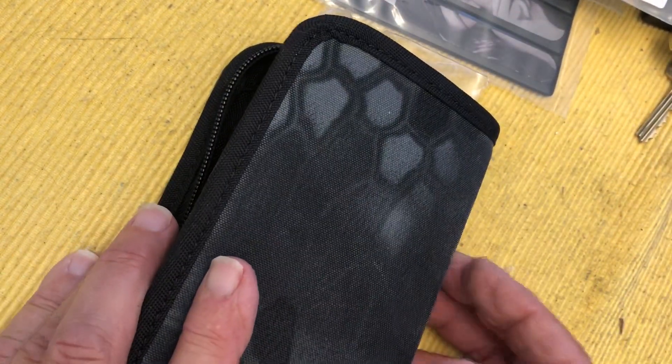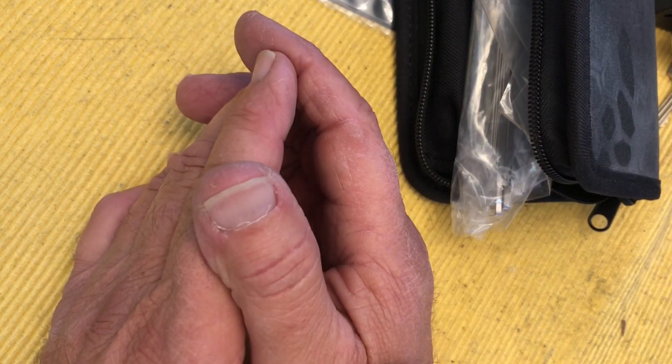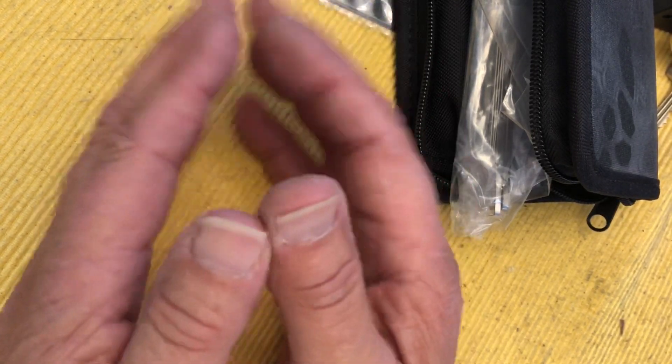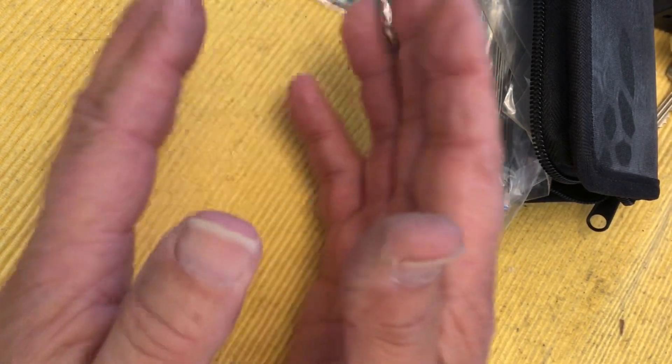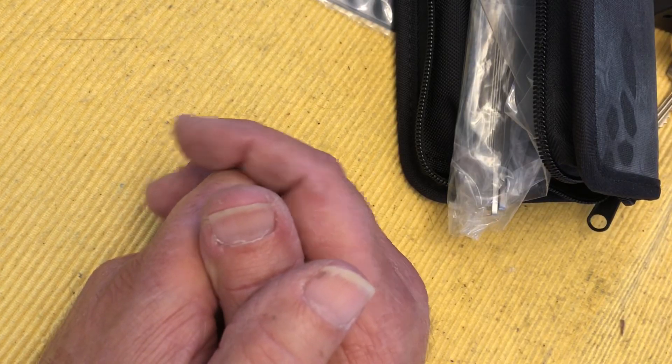I can't wait to pick into some of these locks, especially your challenge lock. Once again, thank you. Check out Bears Back, check out his channel — he has great content. We'll see you soon picking some of these locks and using these picks. Thanks so much.